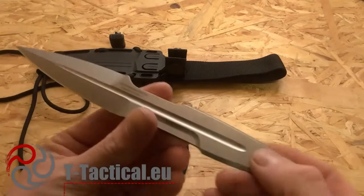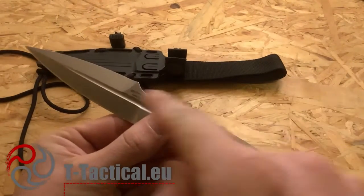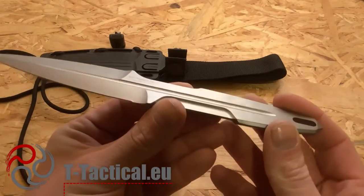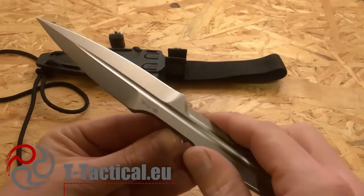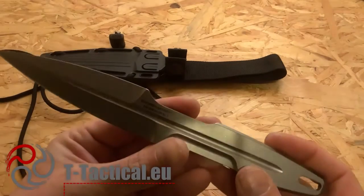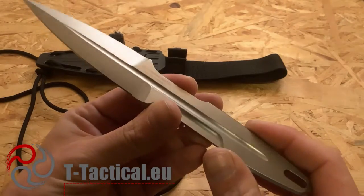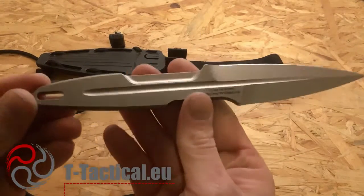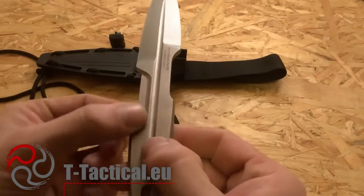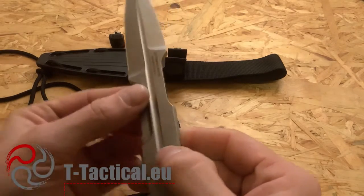It's completely machined — they start with a block of steel and remove material to get to this point. The grind is a flat grind on both sides. The thickness is 5 millimeters or 0.2 inches. The handle, as you can see, has a distinctive profile typical of Extrema Ratio designs.